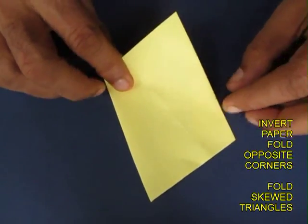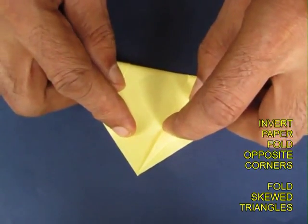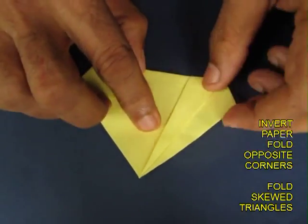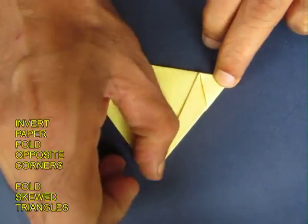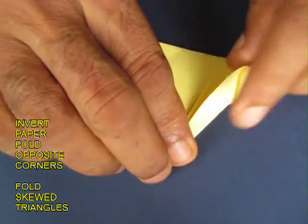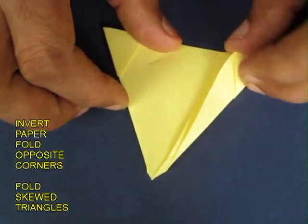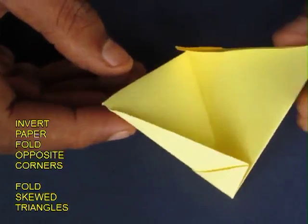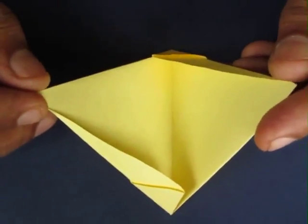Now invert this piece of paper and place the top point right on the bottom. You can see a small triangle to the right side — fold it inwards. Then invert the model and once again fold the extra bit on top. Now if you just open this, it would have two lugs and two pockets. This is one module for the tetrahedron.